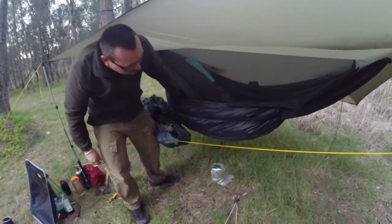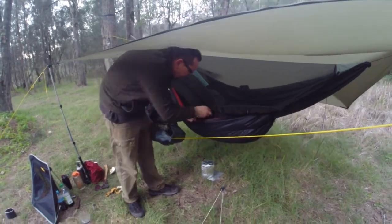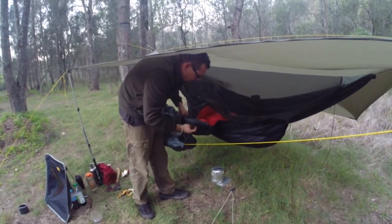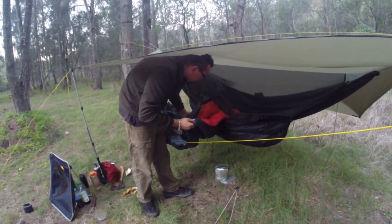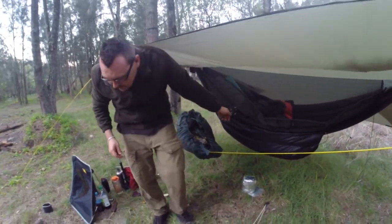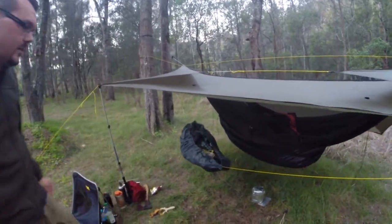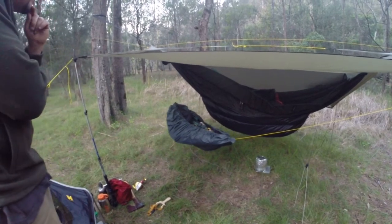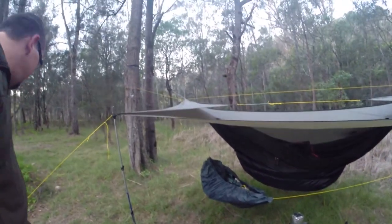This is a Tewar Underquilt — I think it's the same as the Breeze, but it might be the model before they actually started calling them the Breeze. And I've got the matching Tewar Top Quilt, which I bought both of these second hand. This has been overstuffed a little bit as well. A nice little summer setup — it's going to be probably 13 to 14 degrees tonight. This is my bag cover, my rain cover for my bag, and I've just made a little gear hammock out of it. Looks to work a treat.